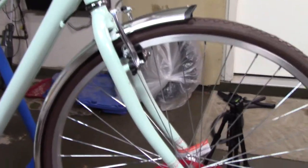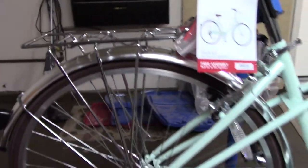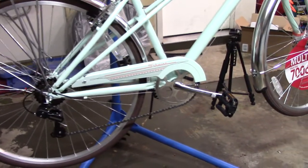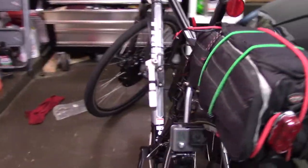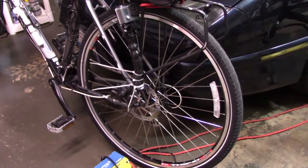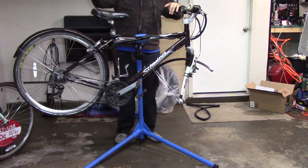It has no front suspension, but it's got fenders and a rack, and it's a nice cheap bike. I don't plan to use it as my daily driver — this one here is my daily driver. The first step is going to be to strip this old bike.